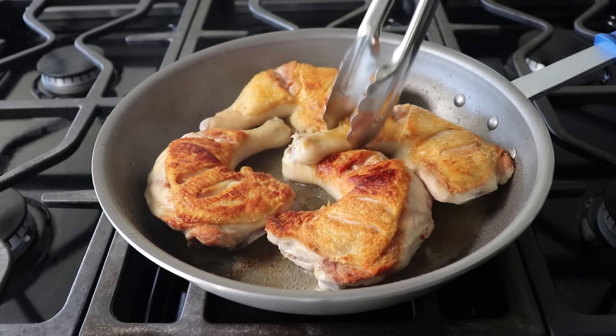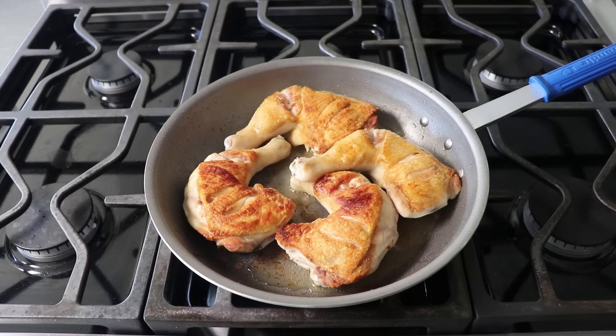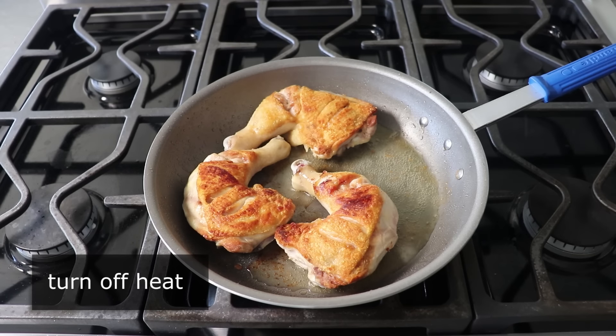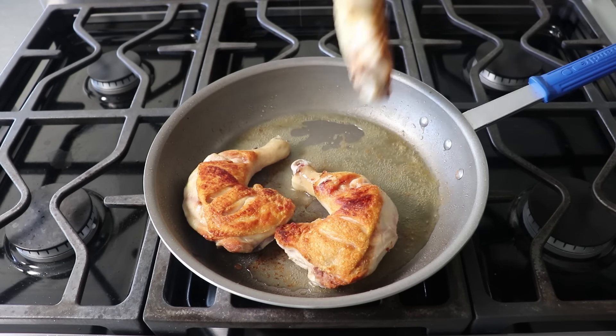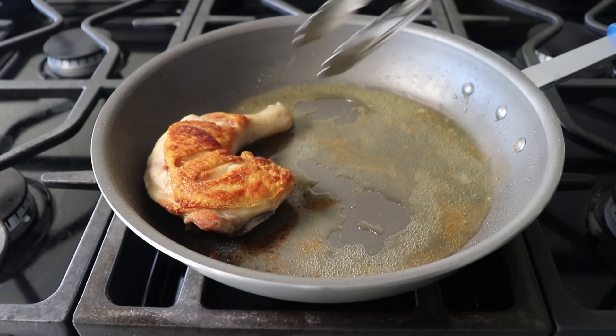We'll go ahead and thoroughly sear that skin side, then flip them over and give the other side about two minutes. And that's it — we can go ahead and turn off the heat. We'll remove that to a plate and reserve it until needed. In our pan we now have not only olive oil but also a good amount of very delicious chicken fat.